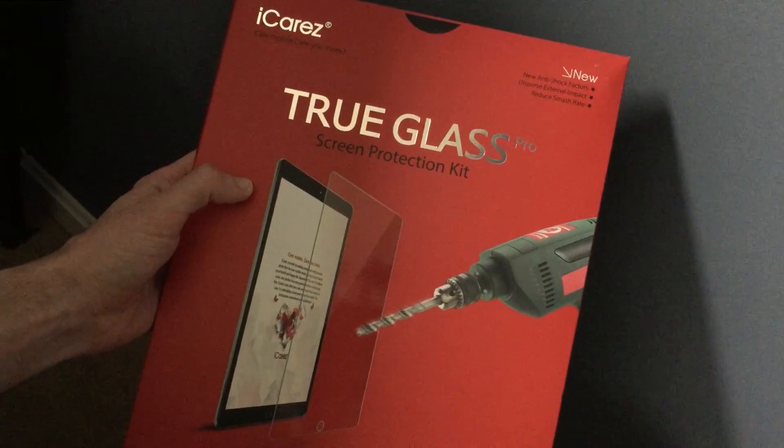Onto the second one — this is called the iCares True Glass Pro. I was excited about this one because somebody in an Amazon review said there was a nice texture to it and it felt like drawing on real paper. It does not feel like drawing on real paper. After all this, I am starting to wonder if Apple fans understand what the word texture actually means.